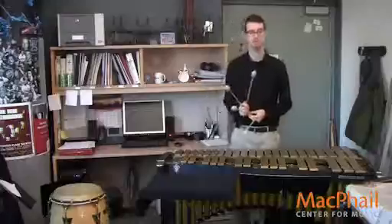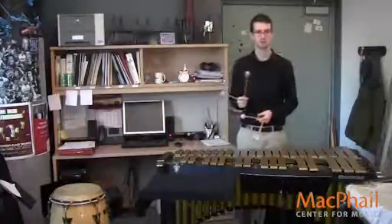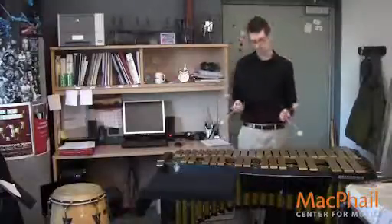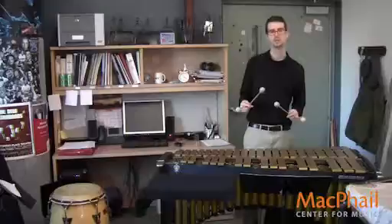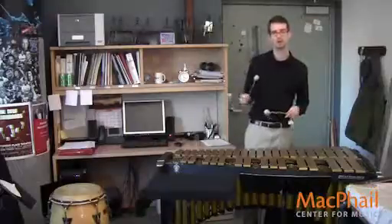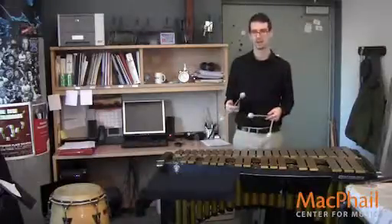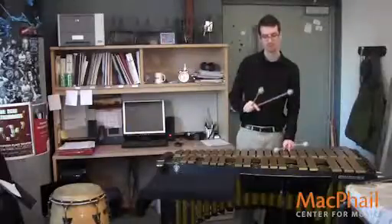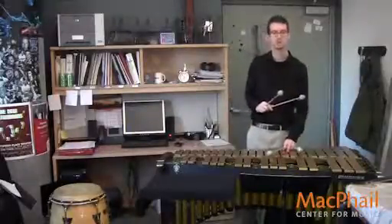Let's take a look at measures one and two. Beat two of measure one has a slur over it. That means we want the notes to be slightly more connected. More connected on the vibes — push the pedal down just a little bit more. This is like a half pedal, or a 60% pedal. Just get a little bit of the dampener off the bar so the notes connect.